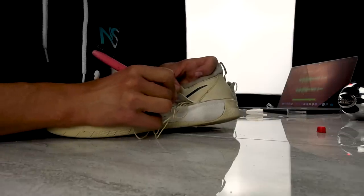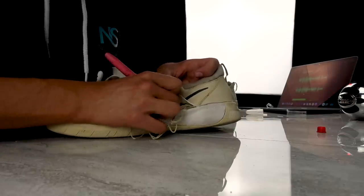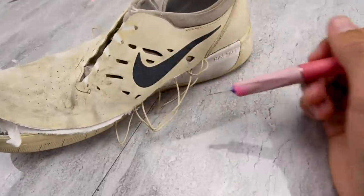Shoe cutting in half ASMR. We're getting there. Give me like 10 more minutes.